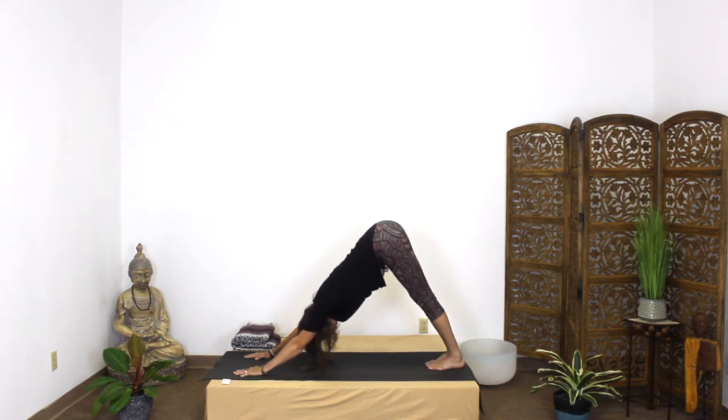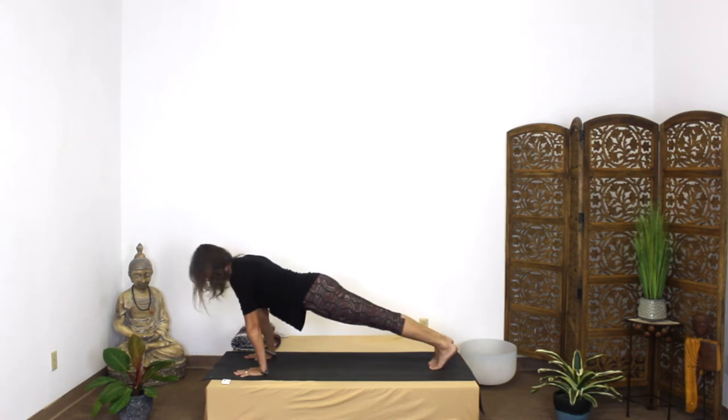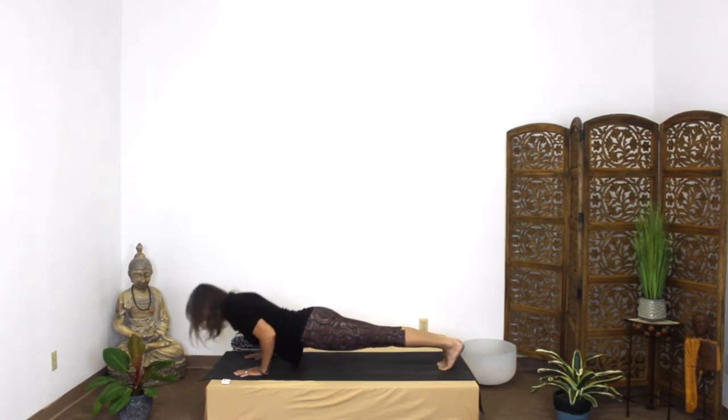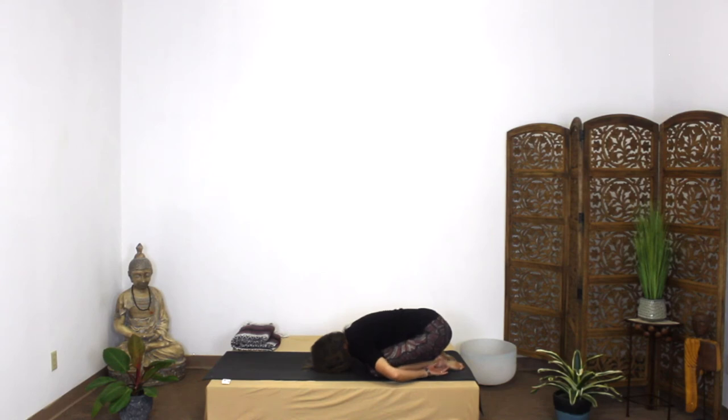And then to come out, inhale through and back to plank. Then exhale down. Press up to your knees and go on back into your child's pose. Bring the hands down along your side, palms up, and hold here for a breath or two, releasing any tension in the lower back. Then place the hands alongside the head and press up to hero pose.